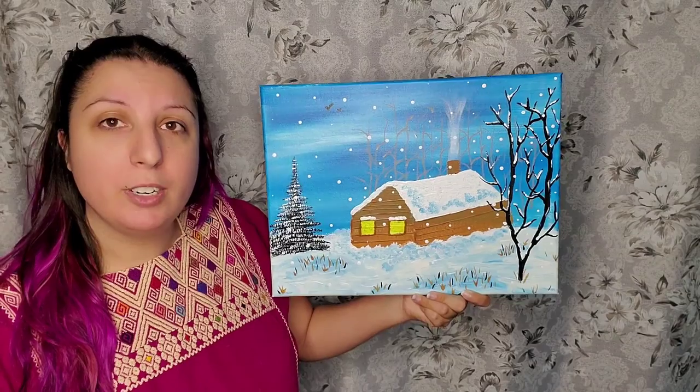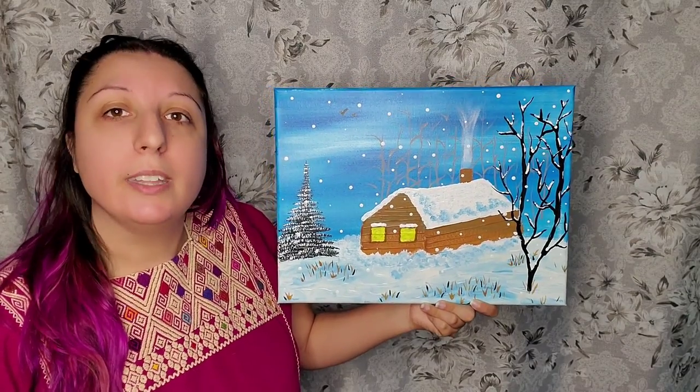Thank you so much for patronizing my business. I greatly, truly appreciate it. Thank you so much.